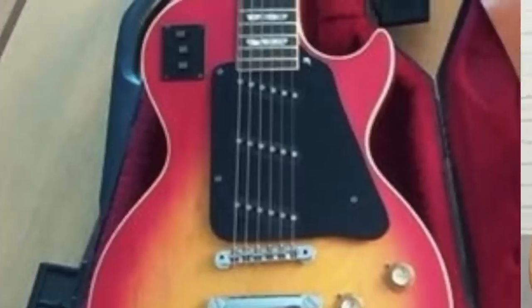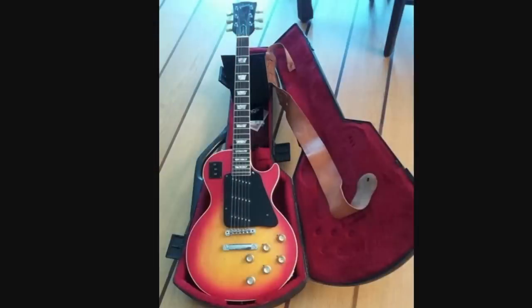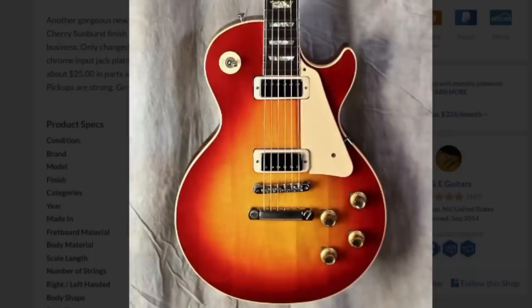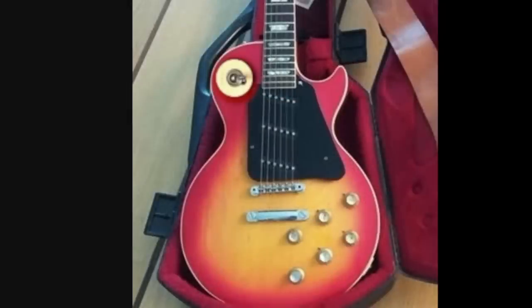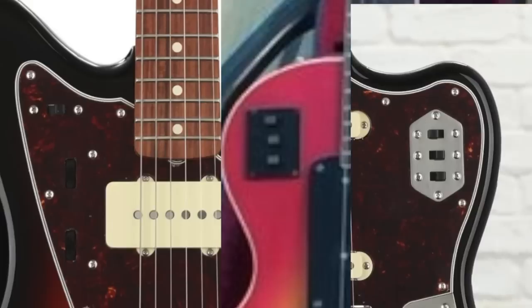They have just a pure black pickguard, and I think that's what makes this look so goofy — there's just so much black plastic on this, especially when traditionally you would have cream. The toggle switch was ditched in favor of three slider switches, kind of like Jazzmaster/Jaguar stuff.